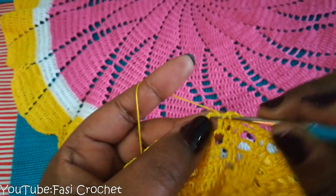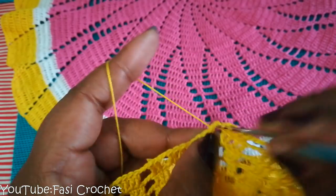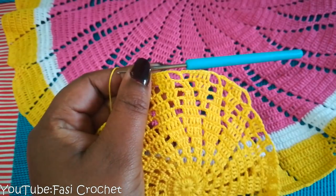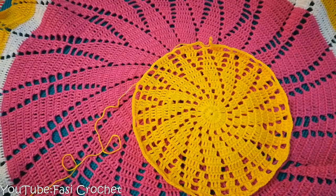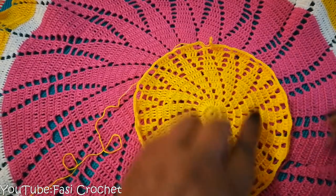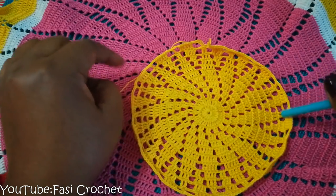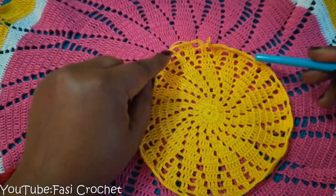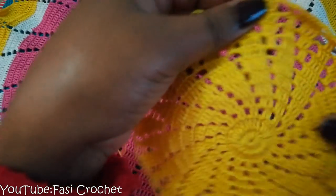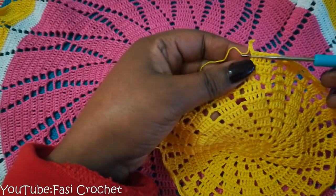Then we will make a little bit of a crochet. Now we will make a little bit of a crochet. This is the first time we are taking care of this.